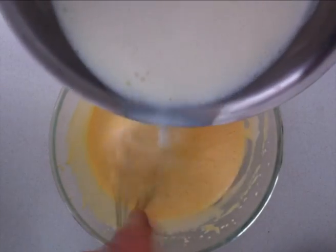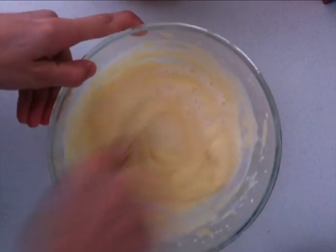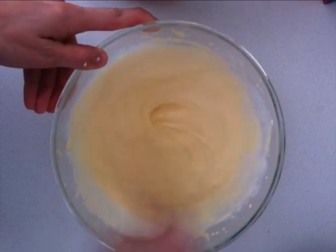Make sure you keep an eye on your milk to make sure it doesn't boil over. Once your milk has boiled, pour a small amount in a thin stream into your egg mixture and whisk it together well.